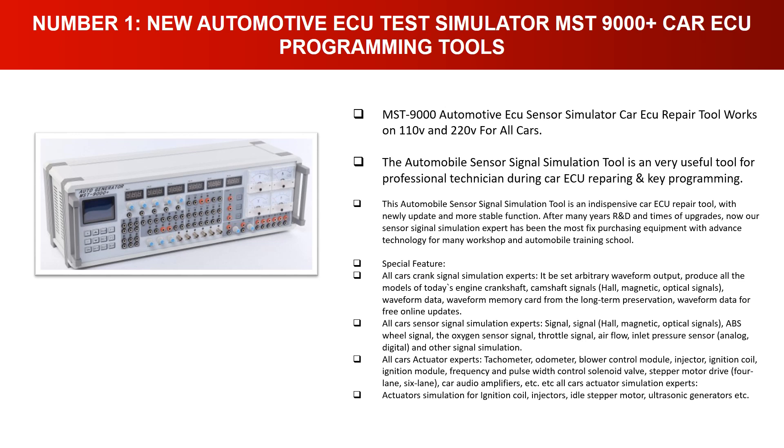Special features include all-cars crank signal simulation with arbitrary waveform output, producing all models of today's engine crankshaft and camshaft signals — Hall, magnetic, and optical signals. Waveform data can be stored on a memory card for long-term preservation and free online updates. It also simulates Hall, magnetic, and optical signals, ABS wheel signal, oxygen sensor signal, throttle signal, airflow inlet pressure sensor, and analog/digital signals.